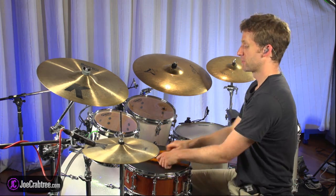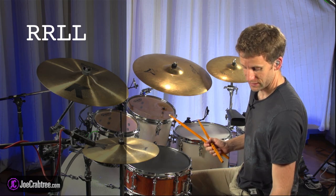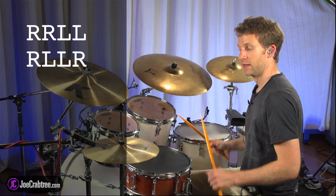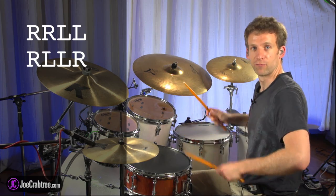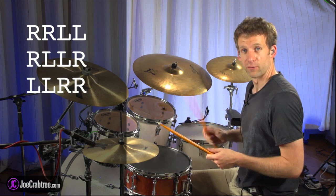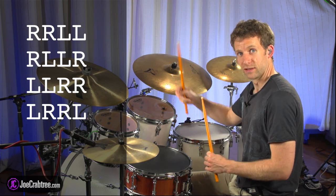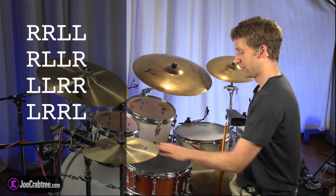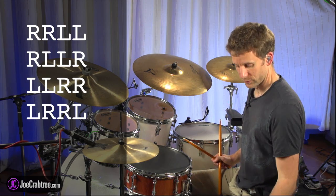So the first inversion is right, right, left, left. I'll play that between the snare drum and the hi-hat so you can hear how it sounds. The second one is right, left, left, right repeated. Then we go into left, left, right, right, and then that will go into left, right, right, left. Then we'll go back to the beginning. I'll play it at an eighth note rate to a click between the hi-hat and the snare drum, and I'll put on the screen what I'm playing so you can follow along.